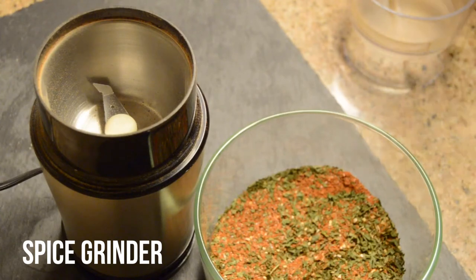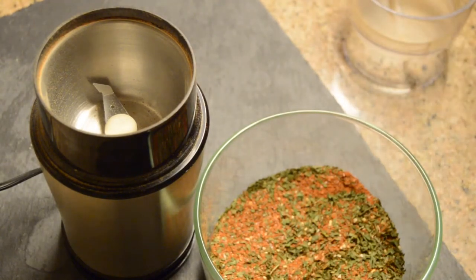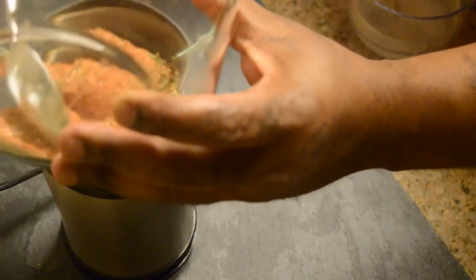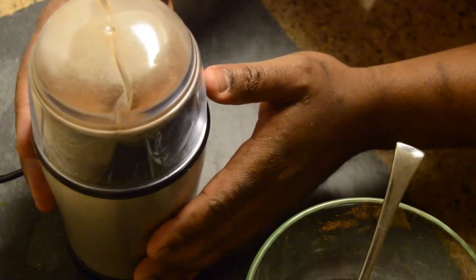Now if you want a finer powder, what we have here is a spice grinder or coffee grinder that can be purchased at stores like Walmart or Target — you can pick it up for at least 20 to 30 bucks. I love to use this blend for things such as lamb, chicken, fish, or seafood. It also works well with vegetables, so if you're vegetarian or vegan it gives your dishes a nice touch. We're just going to pour this right into the spice grinder — real super simple. Just put the cap on and pulse it a couple of times until it really forms a powder.